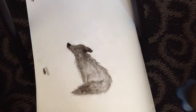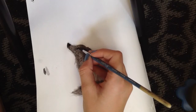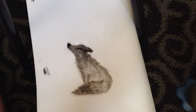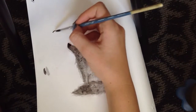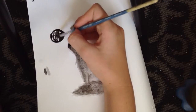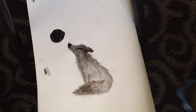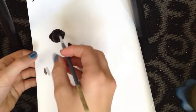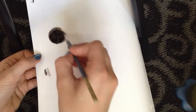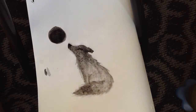And then the eye, which is also very dark. Take the very tip of your brush. Eyes usually close when the wolf is howling, so yeah. And then if you want, you can paint a moon in there or something like that. And there you go — you've got yourself a wolf.